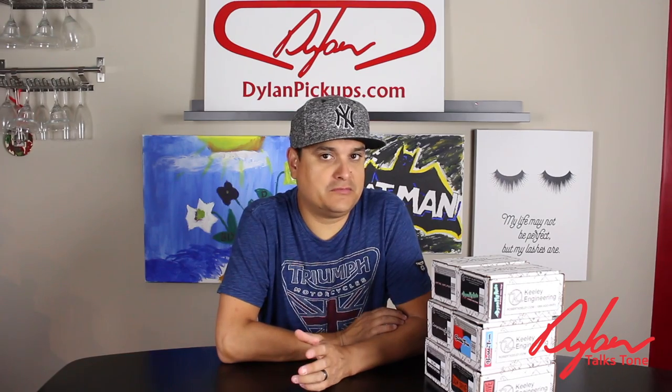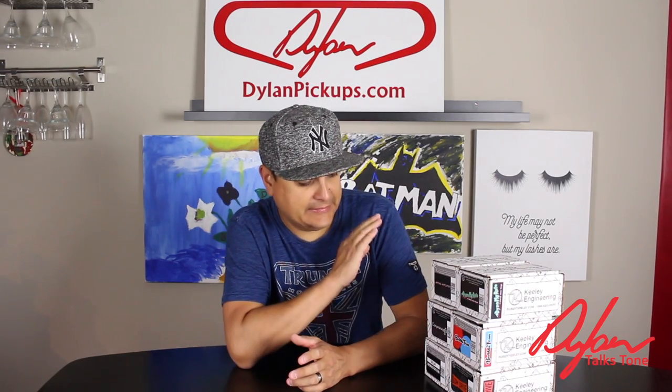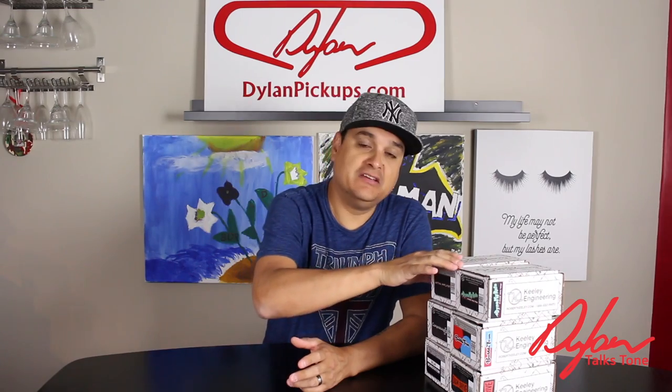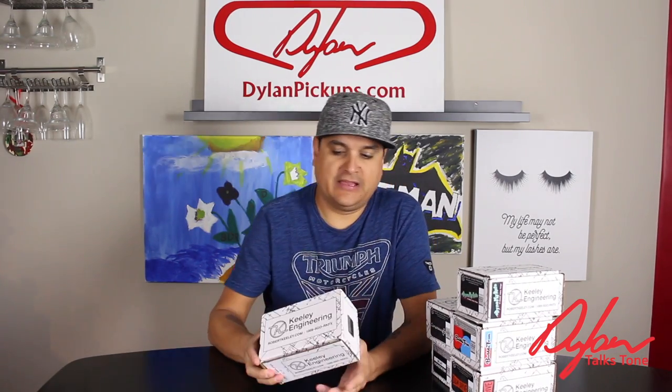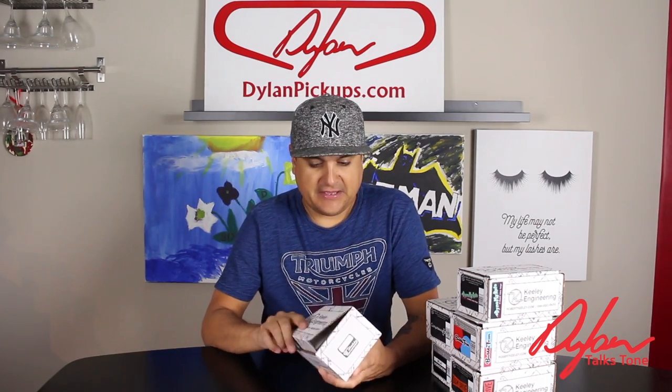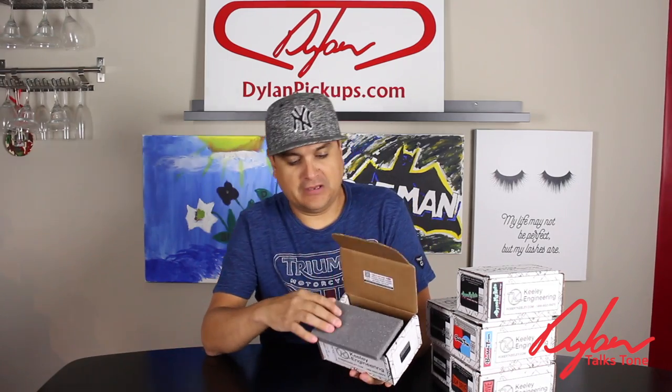So when I was in Oklahoma last week, I got a kind of a cross-section of what a pedal board would be if we were to put it together. Now, I'm not going to give you like an official unboxing of every pedal, because they kind of are all equipped with the same thing.